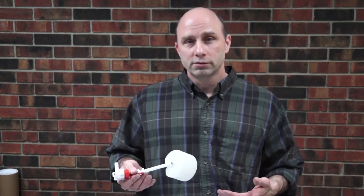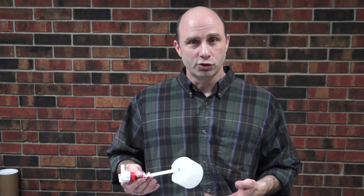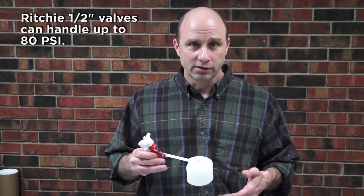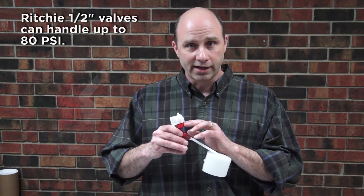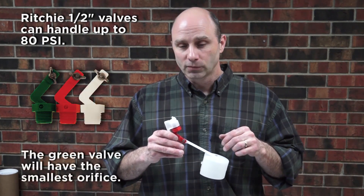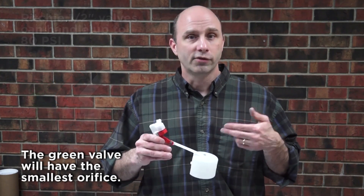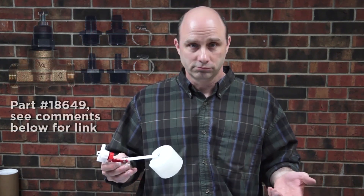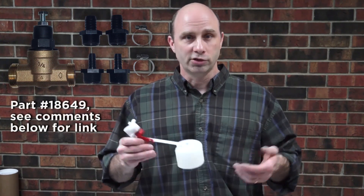If you do find that you have a high pressure situation, we have fixes for that. The orifice size can have an effect — you might go to a smaller orifice size, which will also lower your flow rate. We also offer a pressure regulator to eliminate those high pressure situations.